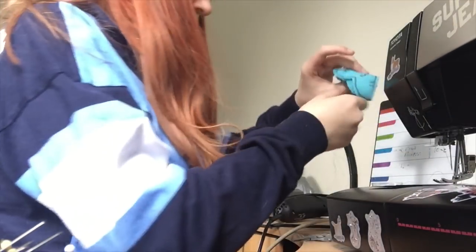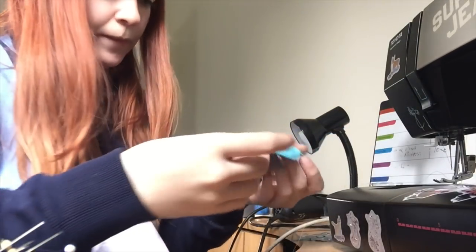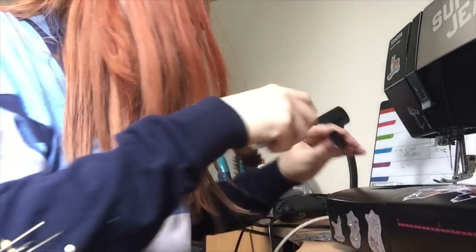I'm just going to cut these threads. Cut the threads and there we go — it's a schnoz! Looking good, looking good.